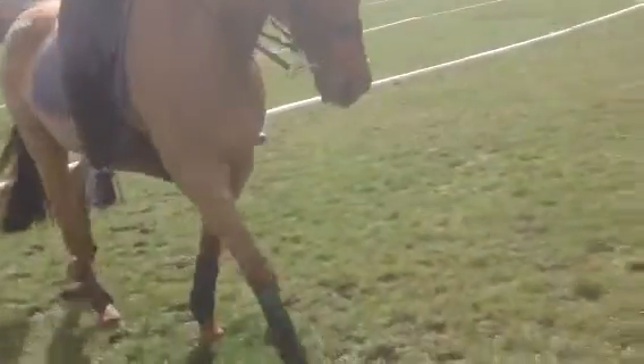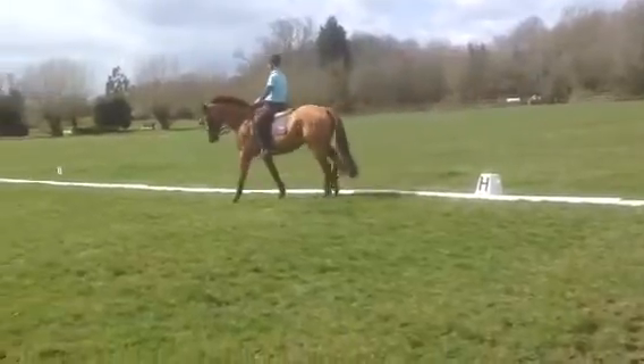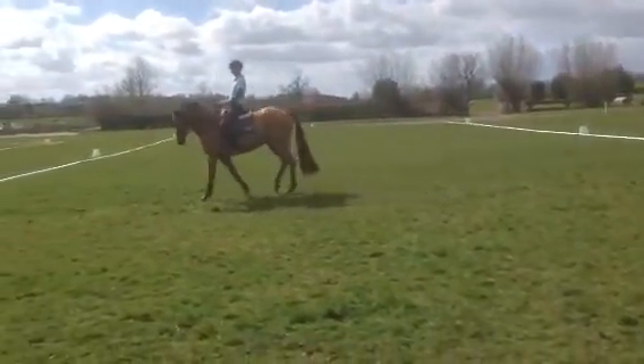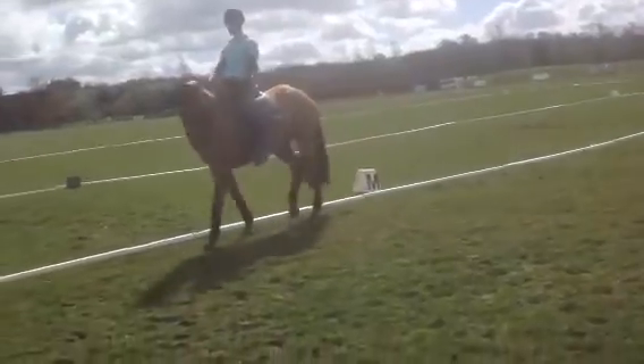Go with the movement, don't get behind it. Go with it. Keep your hand forward, don't draw his neck backwards.